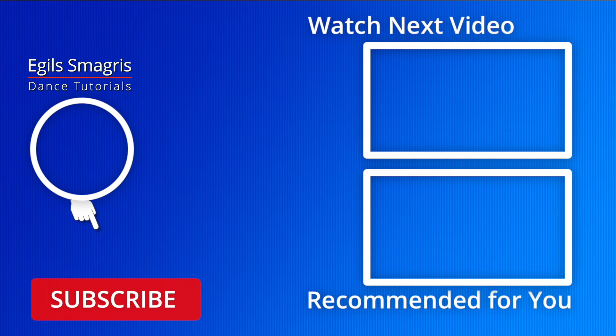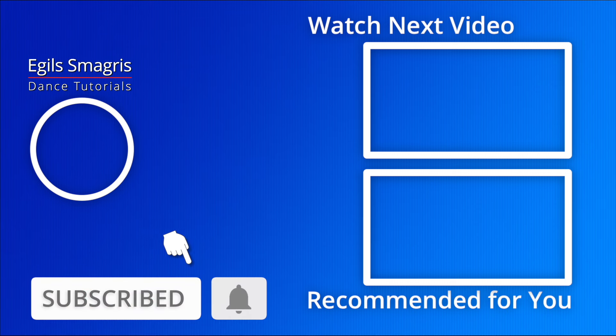I hope you enjoyed this video, thanks for watching, and see you in the next dance videos.